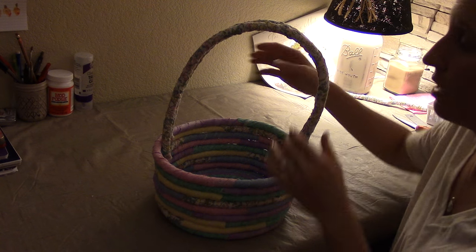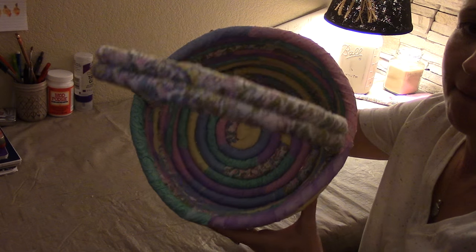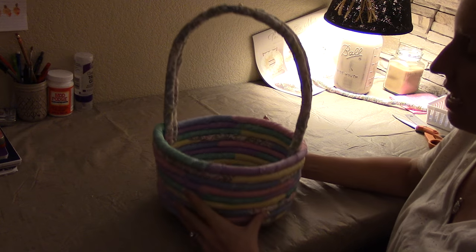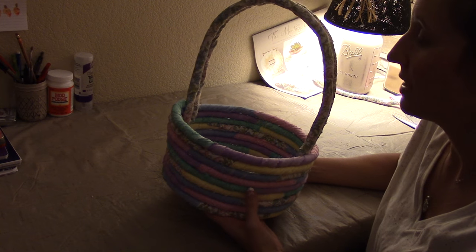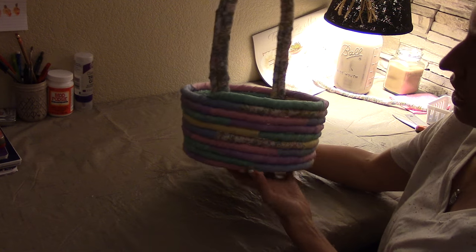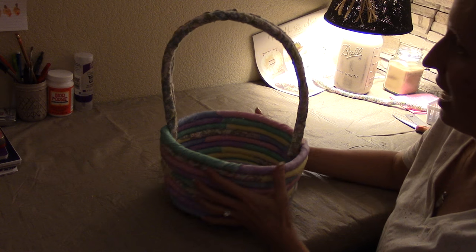We have a no-sew fabric rope Easter basket — isn't that just stinking adorable? I absolutely love this. It doesn't get much cuter than this, and it doesn't get much more DIY than this. What a fun, cute Easter basket for this Easter. You should go and make your kids or grandkids a DIY handmade Easter basket that they can use over and over each year, knowing it was made from the heart of grandma or mom. I think Allie is going to love this.